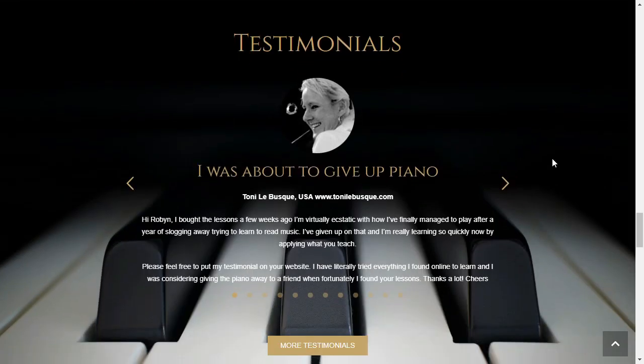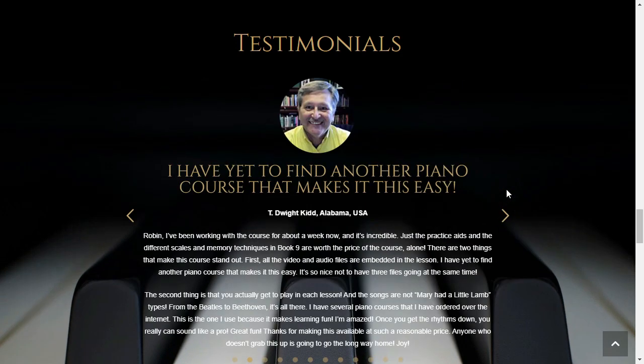After comparing all the best programs and their pros and cons, I feel confident in recommending Piano for All as one of the best options available. Piano for All has been specifically designed so that you can achieve a professional sound in days.